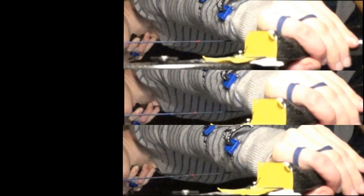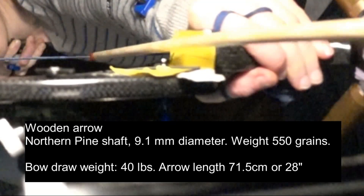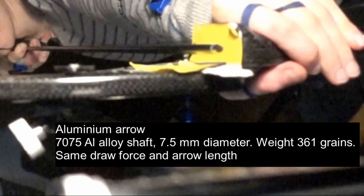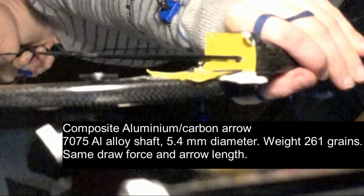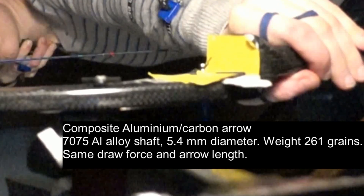Today we have three different arrows: a wooden one, which was standard until the 1940s; a hollow aluminium alloy one, which took over until the 1980s; and one made from carbon fibre wrapped around an aluminium tube core.